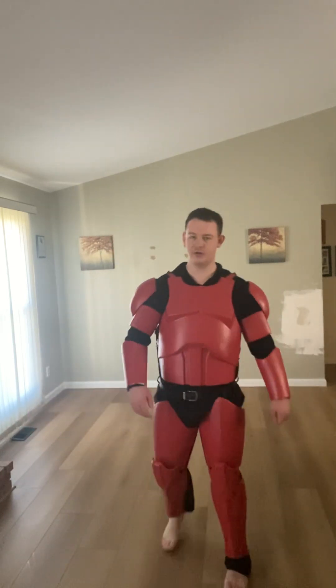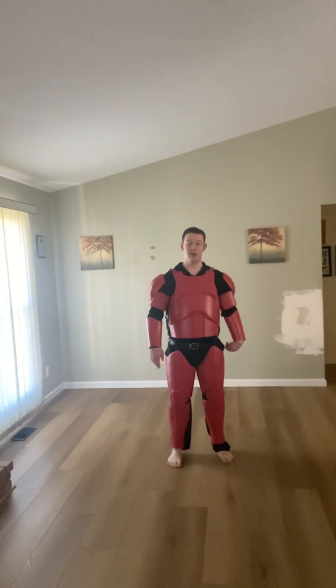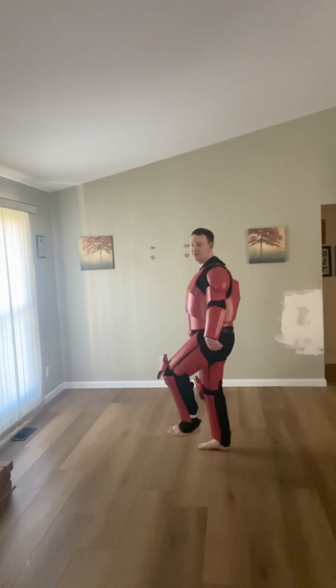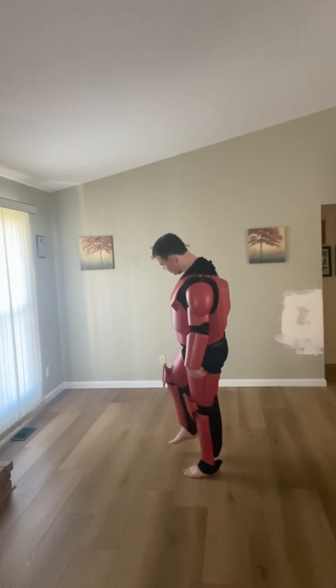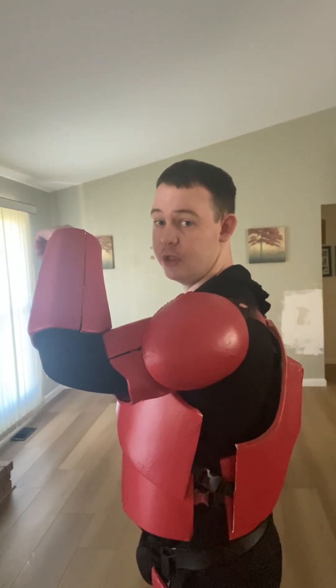I can run around just fine; my legs I can move well and bend much better than I ever could in a suit like this. It's still pretty cumbersome but it works fine. I can move my arms relatively well, especially without the elbow pads restricting my movement.